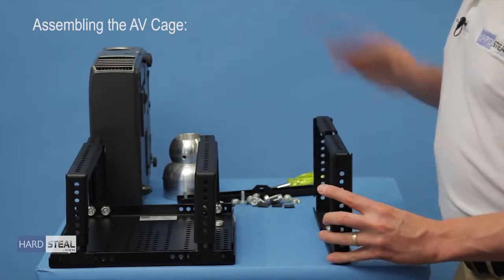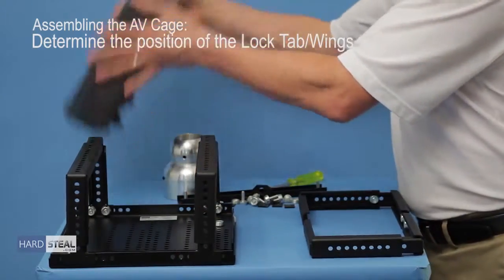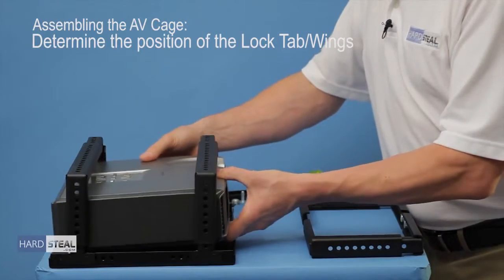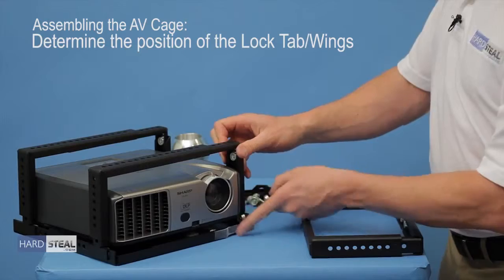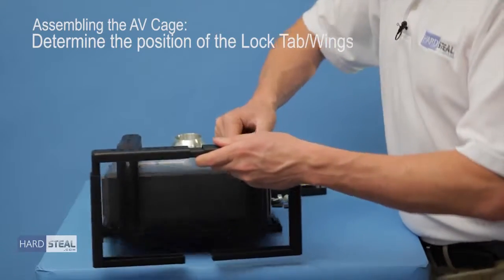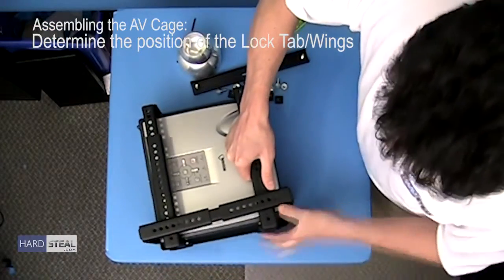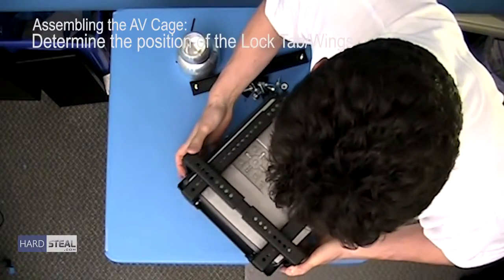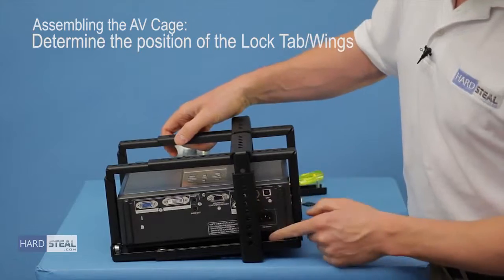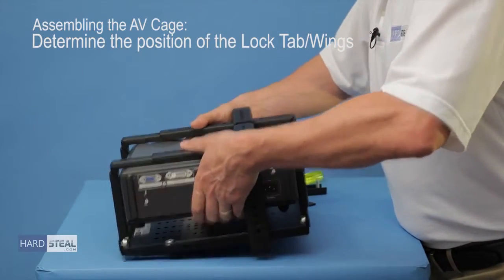Now that we have the wings set to the appropriate length for the specific projector, we will position and determine the location of the lock tab on the AV cage. To do so, we take the projector and slide it into the AV cage according to the orientation it will be in once deployed in the field, again referencing that the lens is just over the tape we put on earlier. We will take the wings, flip them so they are in the proper orientation, and slide the wings over top of the completed unit. We want to get the wings as close into the center as possible without causing minimal obstruction of any inputs on the back of the projector.